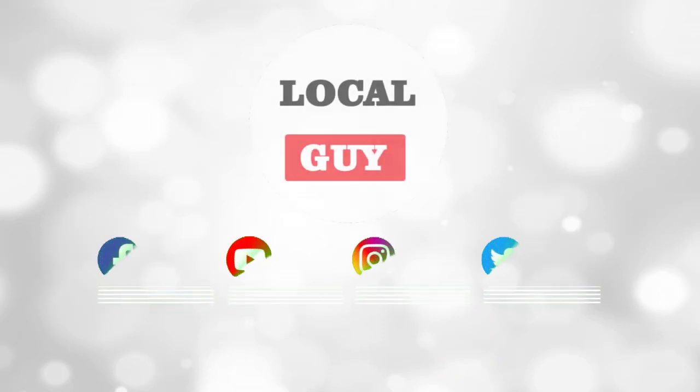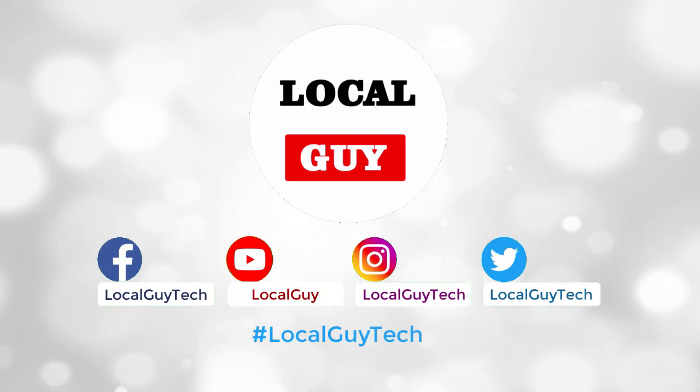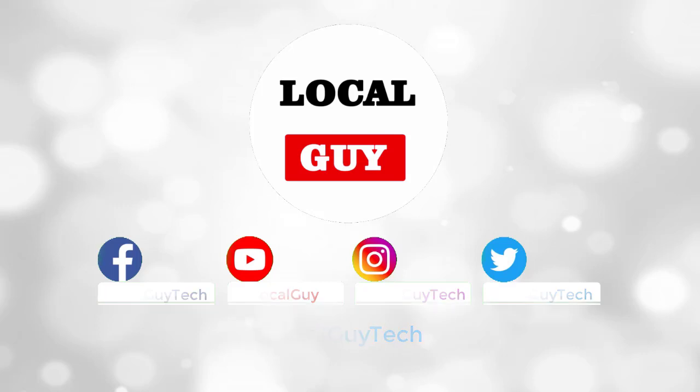Thanks for watching the video. I have provided links for all the tricks in the description box. If you found the video useful, please like, share, and don't forget to subscribe to the channel. Goodbye, have a nice day.